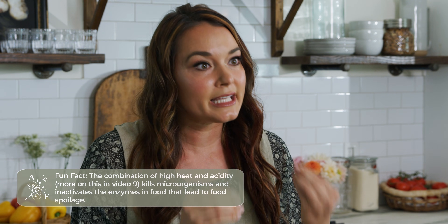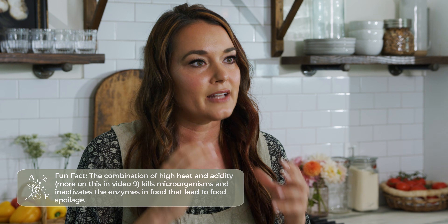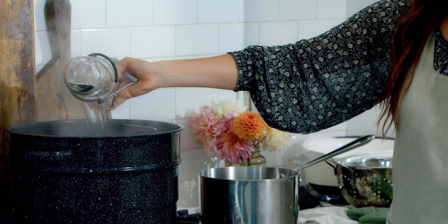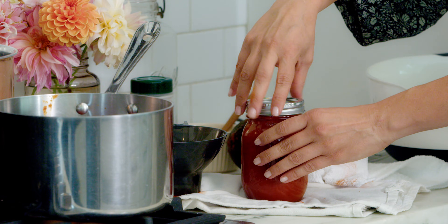It's nice to be able to preserve your food so that it doesn't spoil. One of the ways to prevent food from spoiling is to expose it to high heat for a specific amount of time. The high heat will kill the microorganisms and inactivate those enzymes in food that lead to spoiling. This process of preserving fresh or prepared foods in a glass jar with two-piece closures using high heat to destroy microorganisms that cause spoilage — that is what home canning is all about.